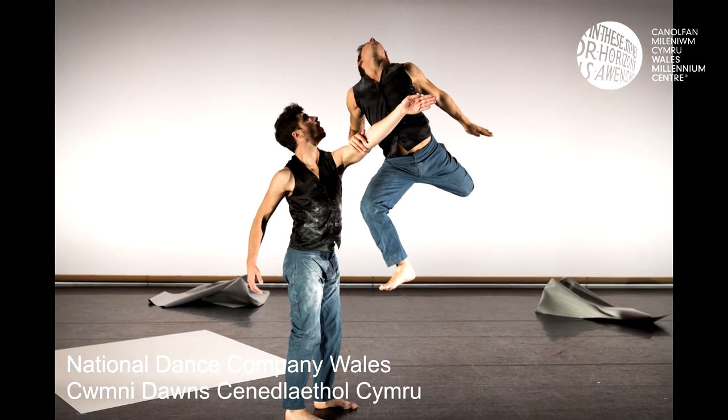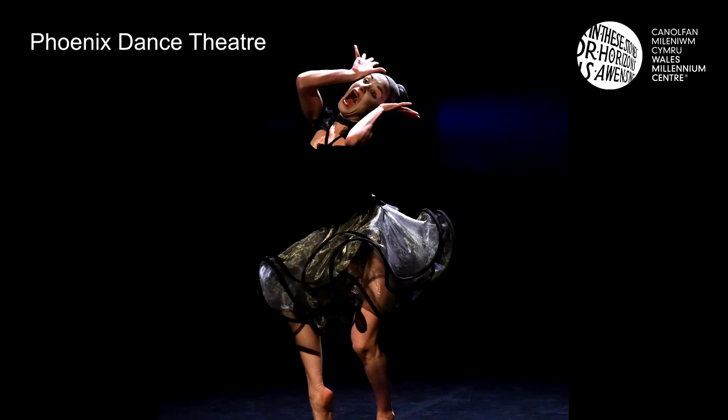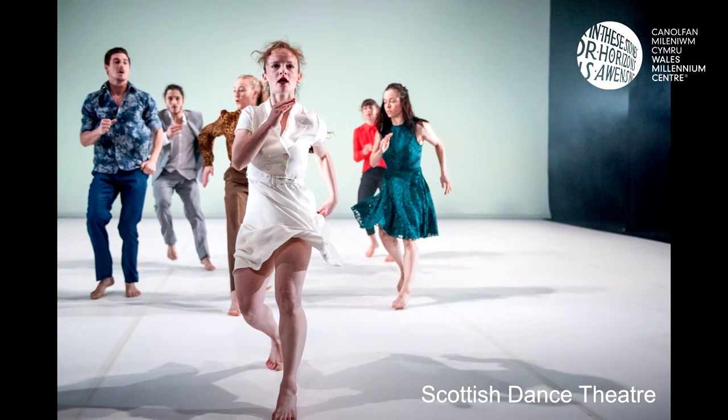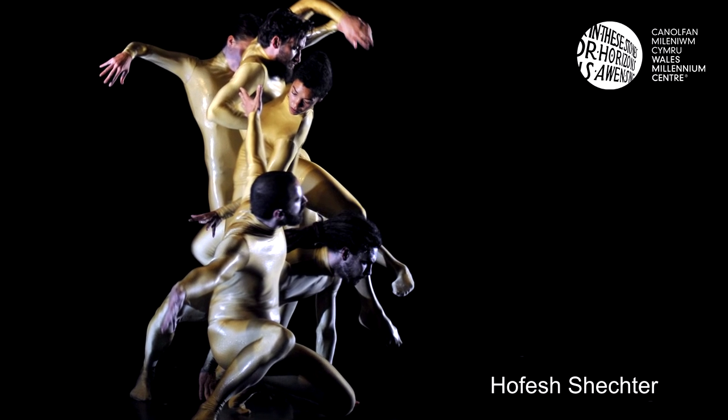I think people should come along to British Dance Edition because they get to see such an array of amazing dance work from across the UK, all in one place over three or four days. It happens once every two years and the fact that it's in Cardiff — it really is an opportunity for people who like dance, or are a bit curious about it, or have never experienced it — to come and see work here. You've got such amazing choreographers and amazing work that's being performed all over the world, and it's a rare opportunity to see some of it here. I think it's important that it happens in Cardiff and people from Cardiff come and support it and enjoy it.